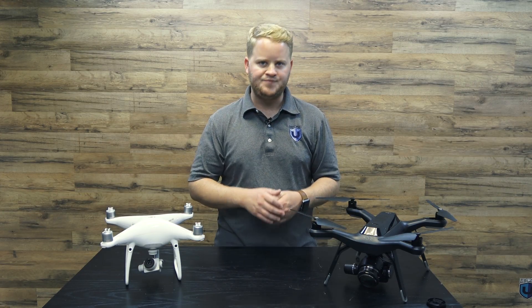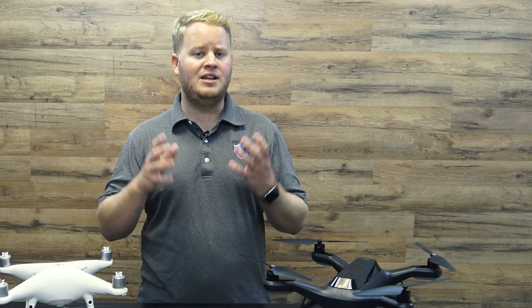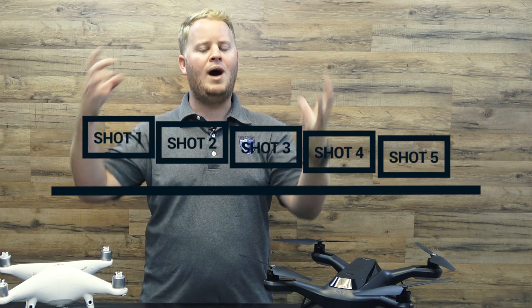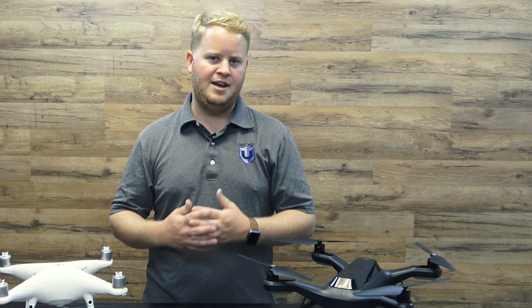Why is that important? If we don't have level images in our data, we're going to have an offset of our imagery on the horizon. We're not going to get equilateral overlay of our images for our mapping software to see. So when we don't have a level horizon, we have different overlay, and thus we don't get accurate information.